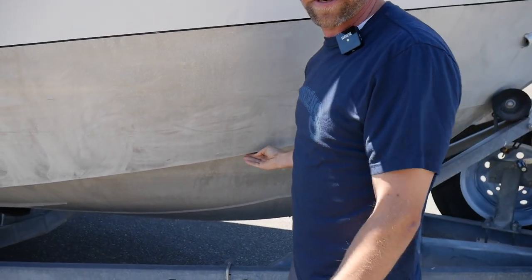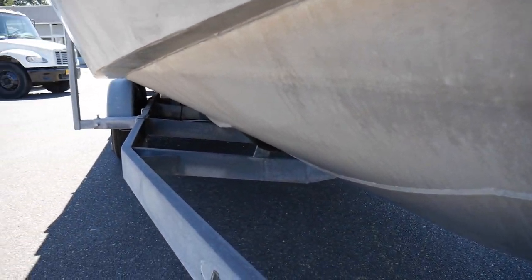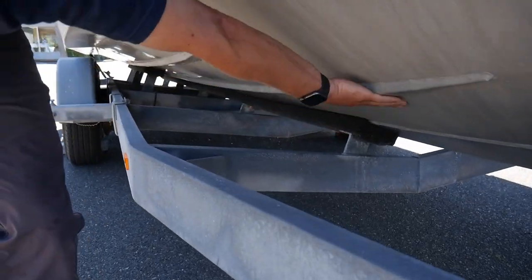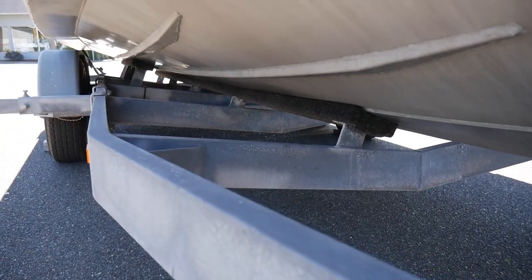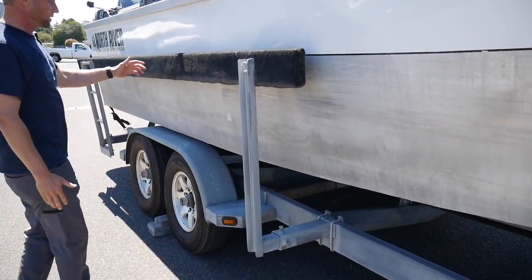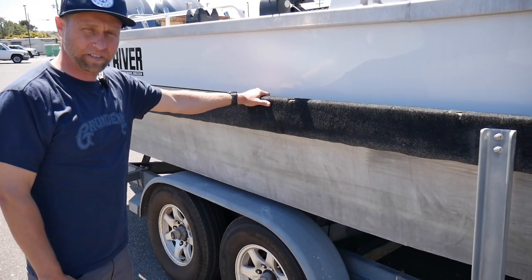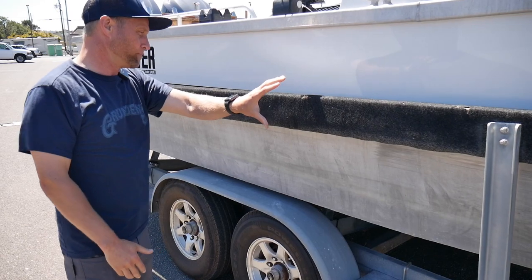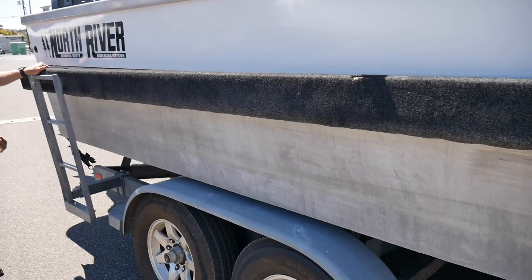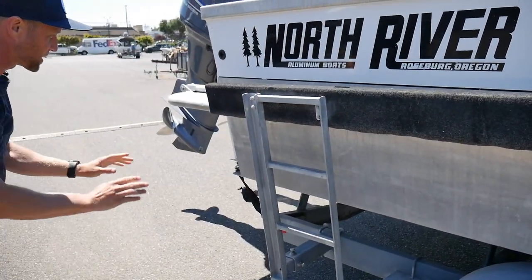We've also got a nice turn-down chine around the whole thing, which is standard for these North Rivers. And you've got lifting strakes along here — it keeps the boat riding drier. Going on back, if you're not great at loading a boat onto a trailer, this will help. There's a big load guide on here, and it's so cool that they put a ladder on the side of this load guide so you can climb up and get in the boat from the side.